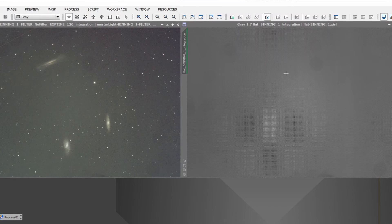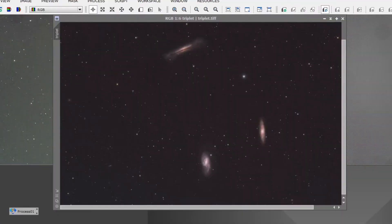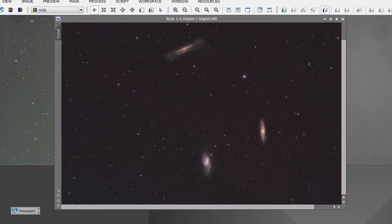The master flat is also showing the uneven illumination within the frame itself. We'll use that calibration to correct all the issues in the integration. Here's the fully calibrated integrated image processed in PixInsight — as you can see the calibration has done the job, as has the home-built flat generator. I'll pop this image up at the end for you to have a better look at.